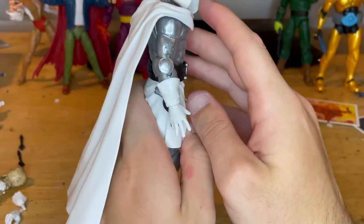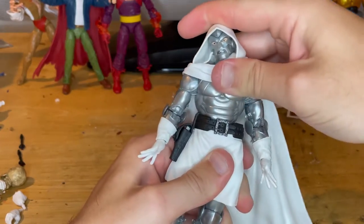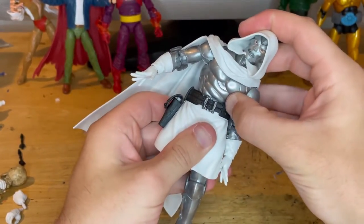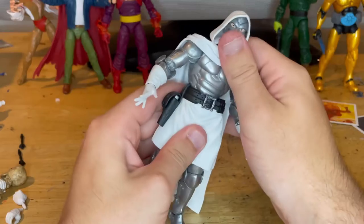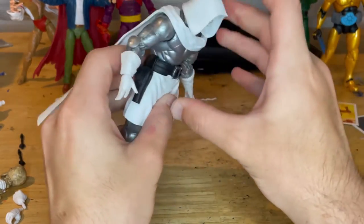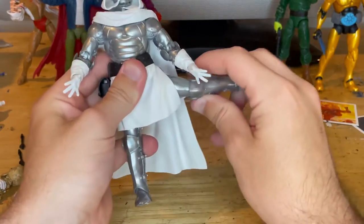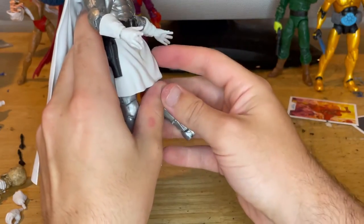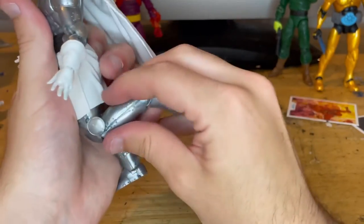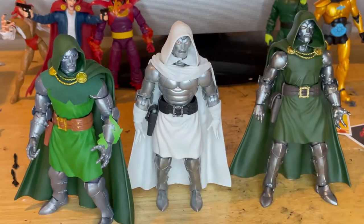He has a ball joint at the hips instead of an ab crunch, so he can go forward and backward just barely, and side to side a decent amount — you have to maneuver a little and push the bottom to get farther movement. Legs kick out decent forward but not a lot — the skirt piece gets in the way going backwards. There's a thigh cut, double-jointed knees, nice ankle hinge up and down, and good ankle pivots.